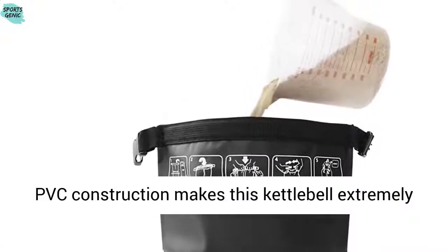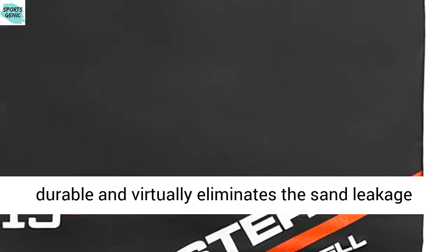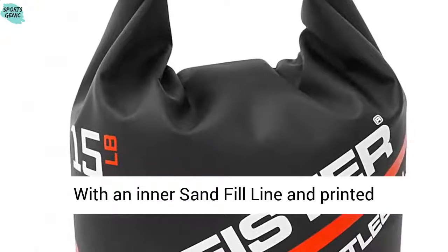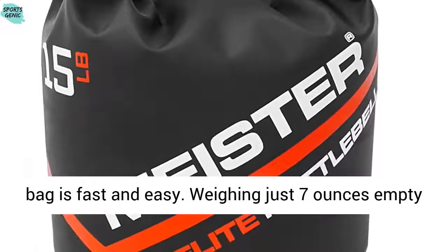The one-piece heavy-duty PVC construction makes this kettlebell extremely durable and virtually eliminates the sand leakage issue that occurs with other sandbag kettlebells. With an inner sand fill line and printed instructions on the bag, filling and sealing the bag is fast and easy.